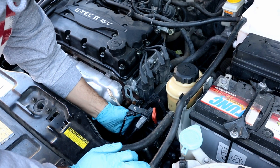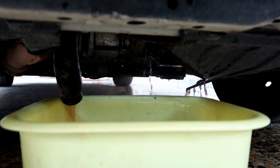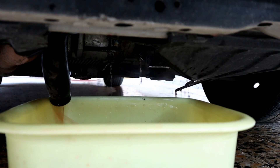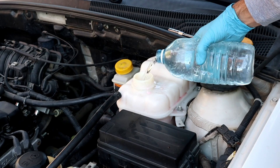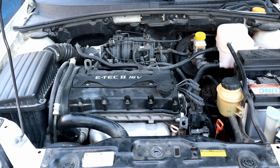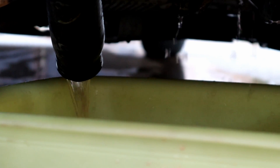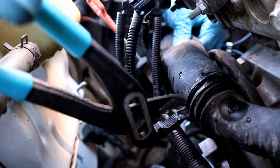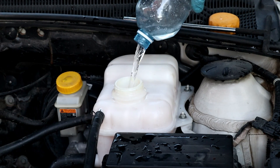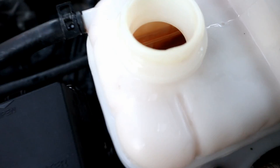We're gonna do it a few times until we see the distilled water comes out clean. Okay, this is the second time — we're gonna fill the radiator with distilled water and run the engine for 2 minutes and then drain it again. I did the flushing process 4 times with distilled water until the distilled water came out clean. This is the 4th time and it stays clean.